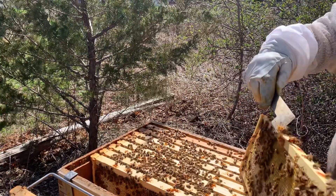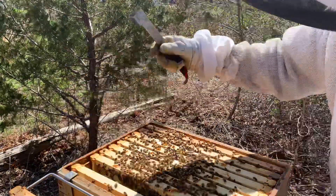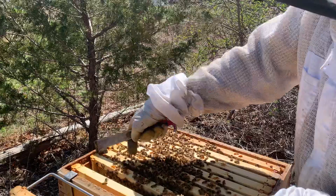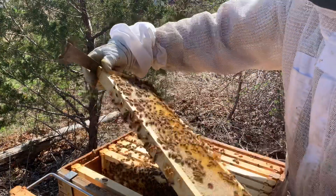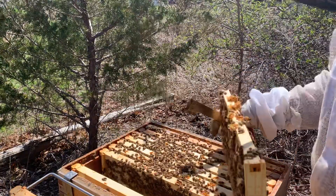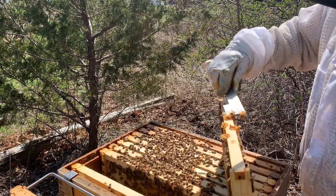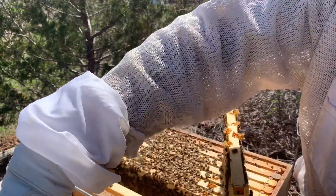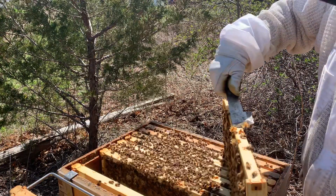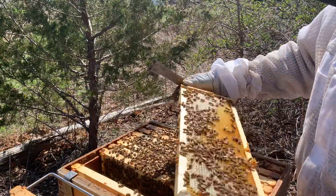All my production hives get a deep and a medium and that's how they winter. So this is what they have coming out of winter. Looks pretty good to me. It's been pretty good weather-wise for us. I'm trying to clean up a little bit so I'm not squishing. I have not done any cleaning coming out of winter, so I'm just trying to clean up because I'm squishing little ladies and I don't want that.